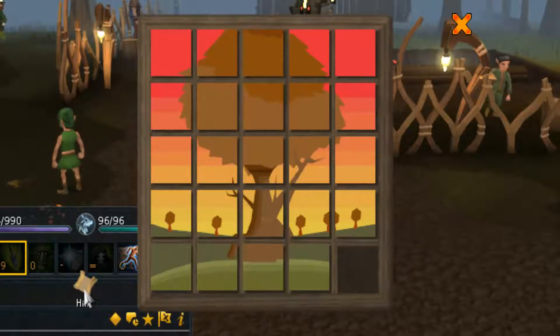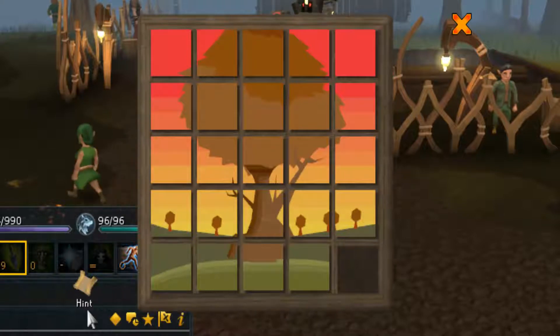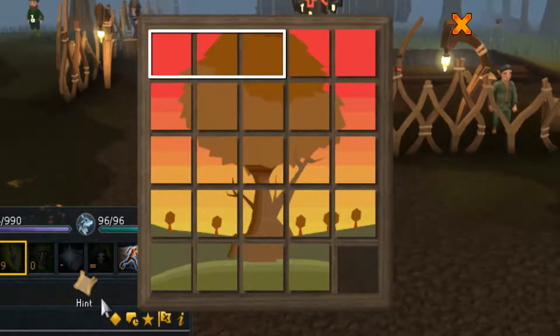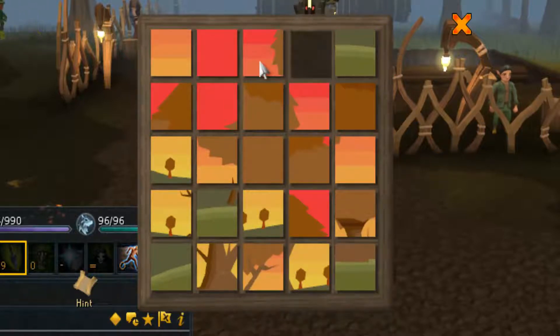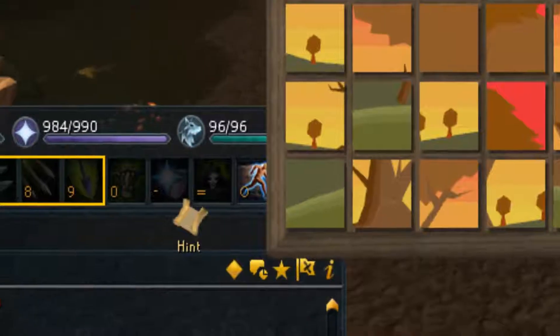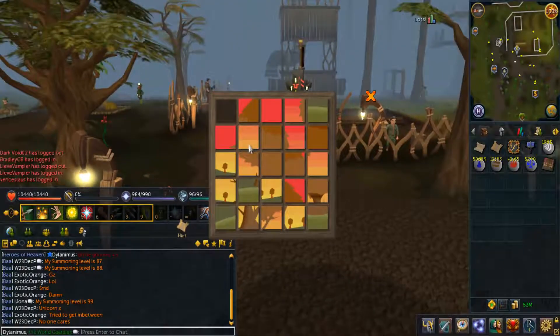They're actually quite easy, so here we go. When solving these puzzles I always go from top to bottom. The first thing you want to do is put these three tiles in the right place. You can also see a preview of the solved puzzle when hovering this little thing here, or you could also look them up on Google.